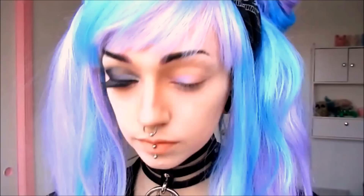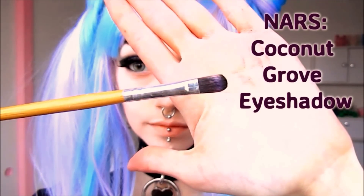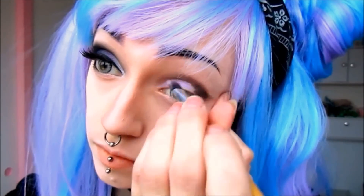After that, I'm going to apply a bit of my coconut grove eyeshadow to the outer corner of my eye and will be gently sweeping it upwards into my crease. I decided to use a basic magenta eyeshadow as the medium color in order to smoothly blend the two original shades together.